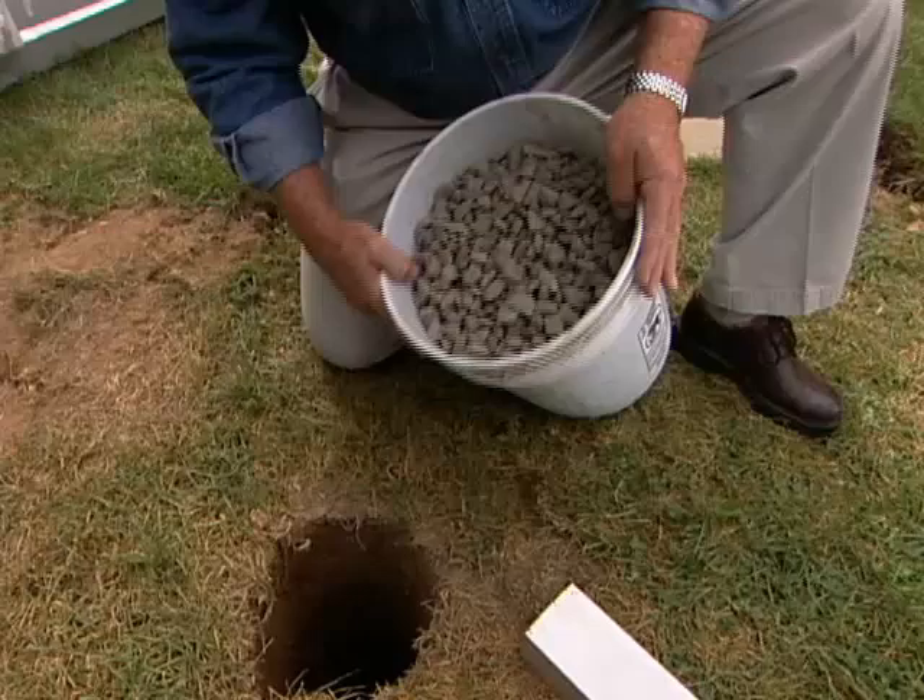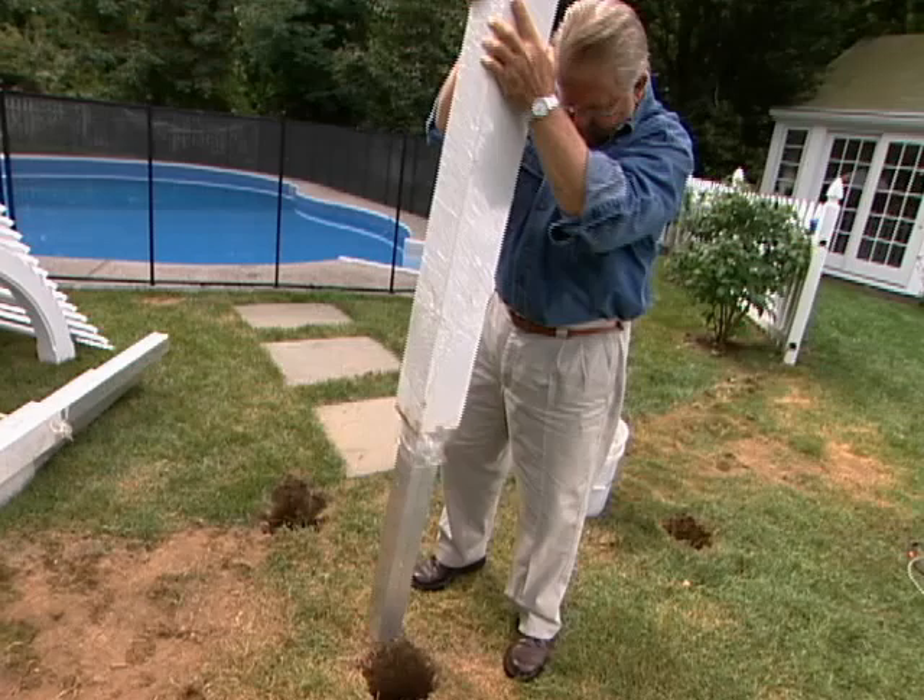I like to put a couple of inches of rock in the bottom of the hole for drainage, but more importantly today to give me a movable base that will allow the post to be readjusted downward with a simple twisting action.